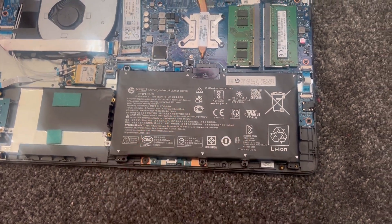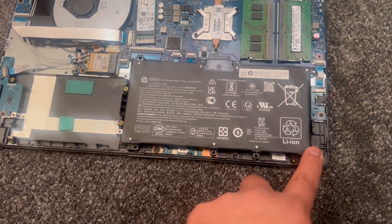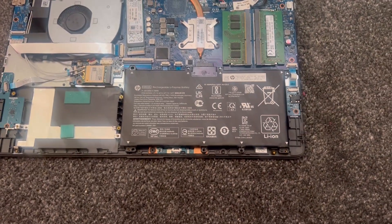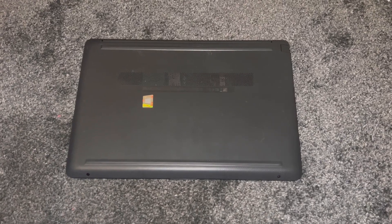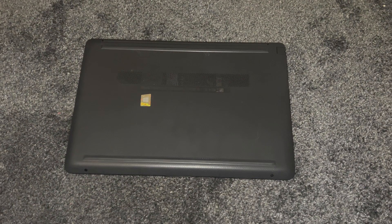Double-check — one, two, three, four — and then put the back cover on with all the screws and the two rubber strips. That's the video, guys. Please like and subscribe to the channel; I'll catch you on the next one.